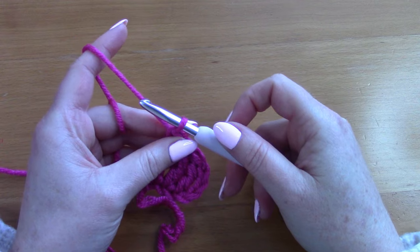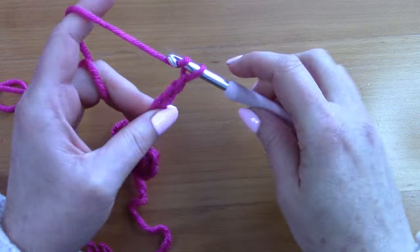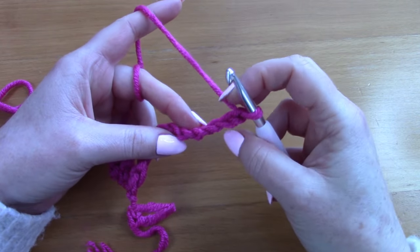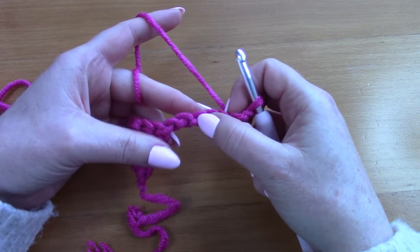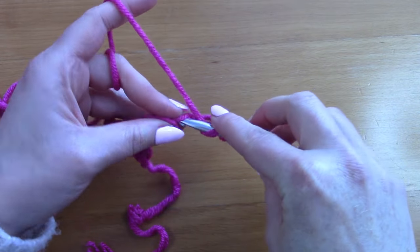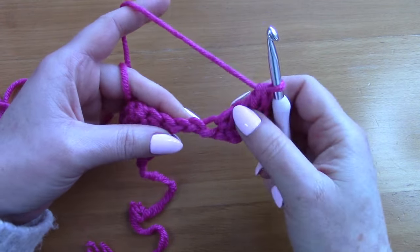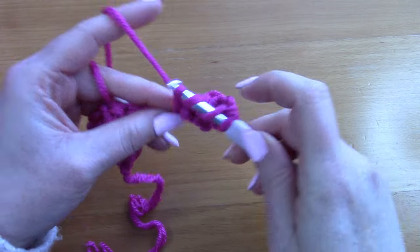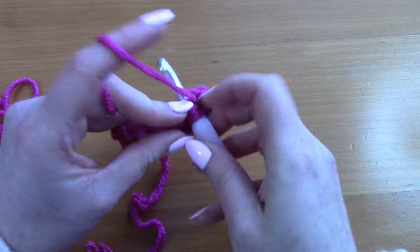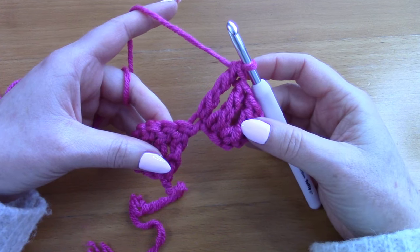Once you've done that, chain seven again: one, two, three, four, five, six, and seven. Turn your work and count one, two, three, four, five chains from your hook and place a treble crochet into that chain, then place a treble crochet into the next chain, and into the next chain. This creates our second square.